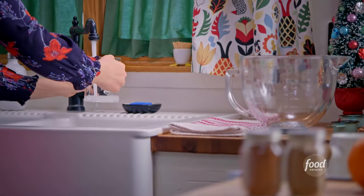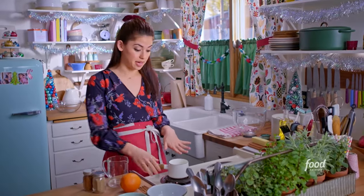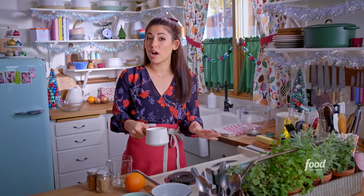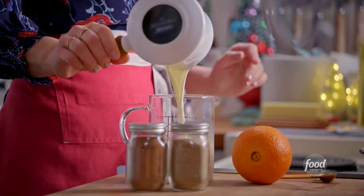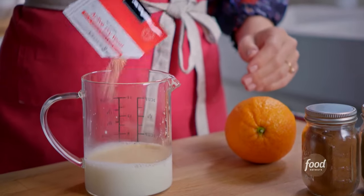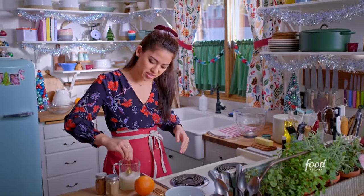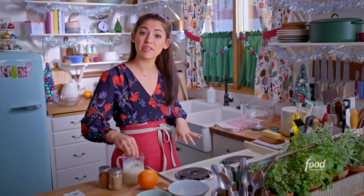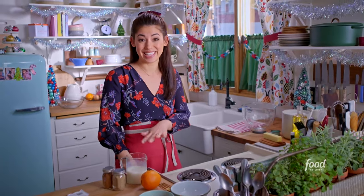I'm going to grab a quarter cup of warm water and combine it with some milk that I have heating up here to about 105 to 110 degrees. That is the optimum temperature for getting yeast to proof. Then I'll add a packet of dry active yeast, and a teaspoon of sugar will help the yeast proof. I'll swirl this around and let it sit for about five minutes until it gets foamy on top — that's how I know the yeast is activated.